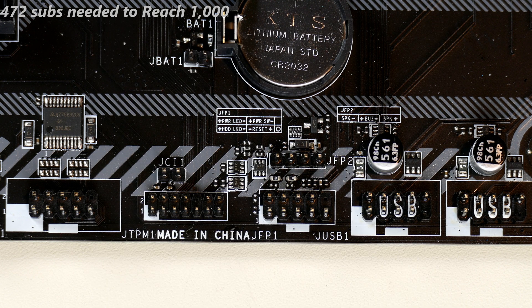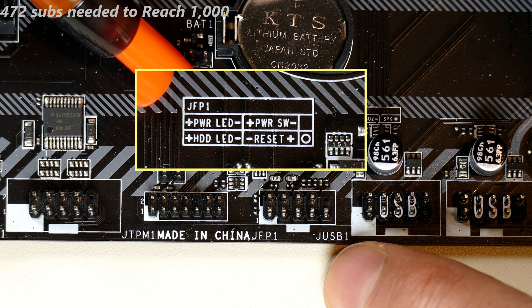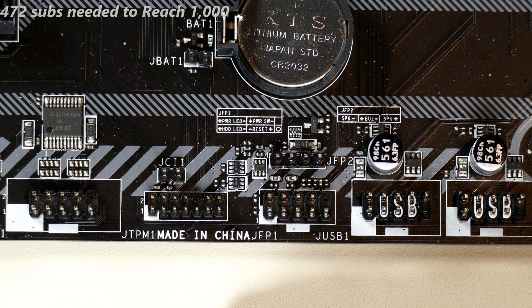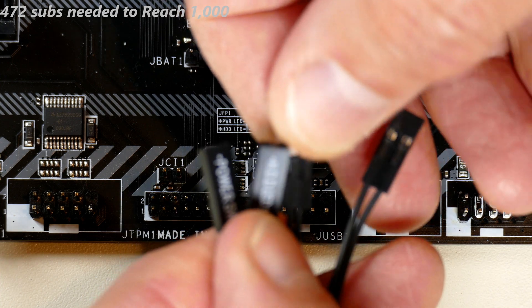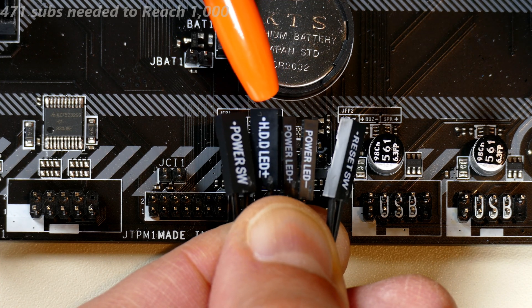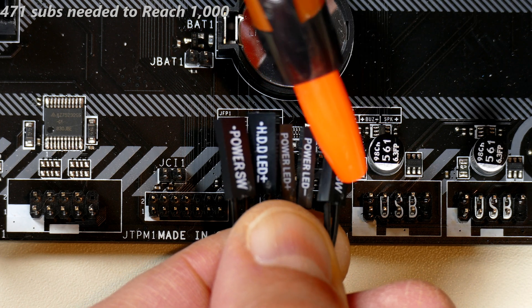Looking at the motherboard, we can see the JFP1 connector right here. MSI has also provided a little breakdown printed next to it — you'd need a magnifying glass to read it, but I'll blow it up on the video. It shows which pairs of pins go where across that set of eight pins. The pins are labeled: power switch, hard disk LED plus and minus, power LED plus and minus, and reset switch.